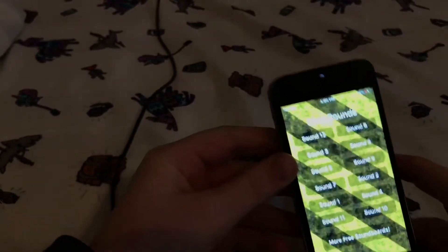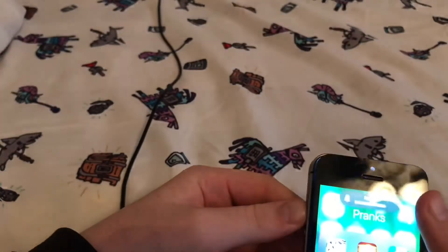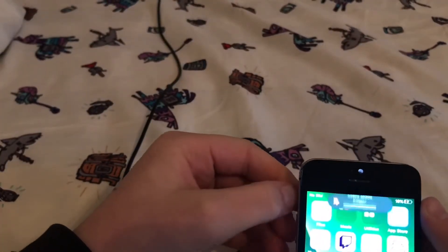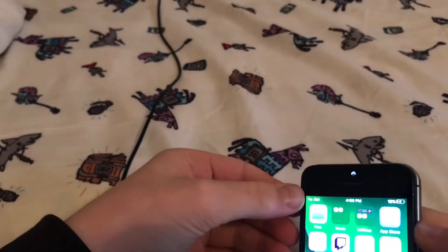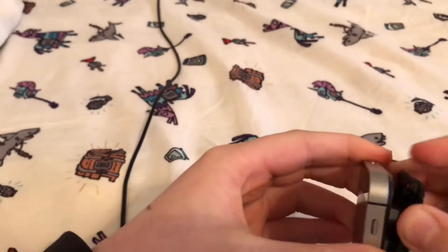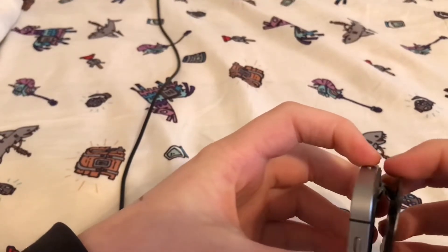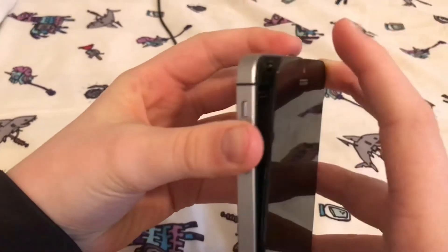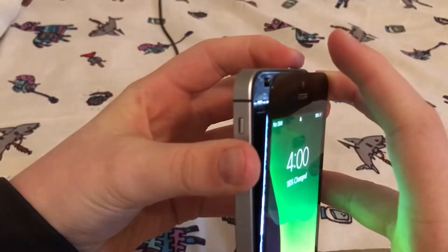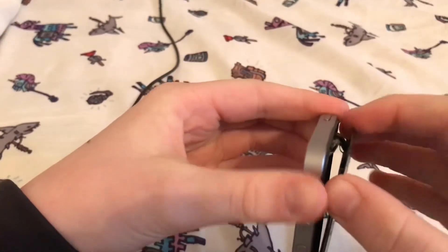I don't know how this is still working, but all the buttons still work. We're obviously not done here - I'm just really scared to break this thing open, because it makes no sense to me how the screen is off but somehow it still turns on. That's kind of crazy. Three, two, one.